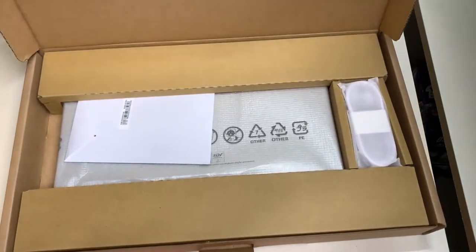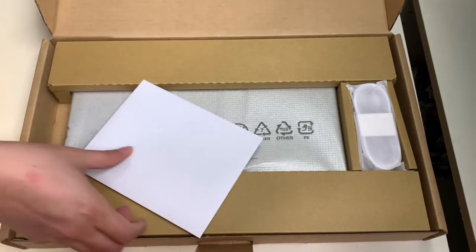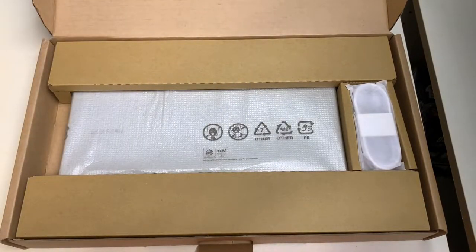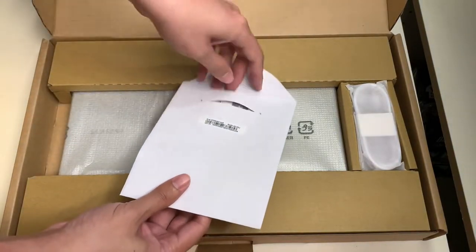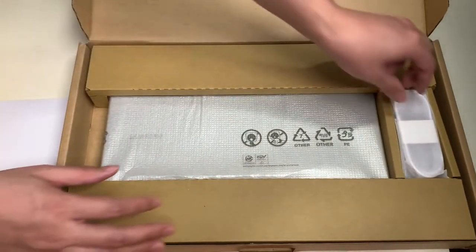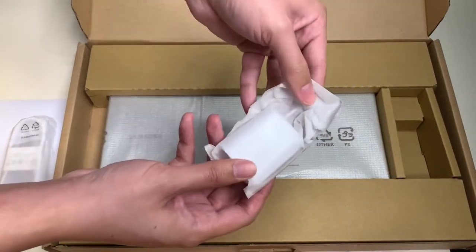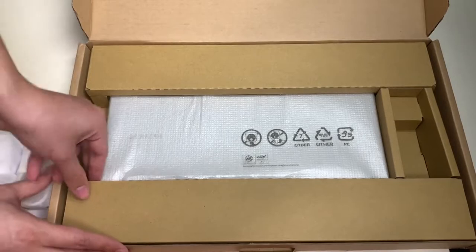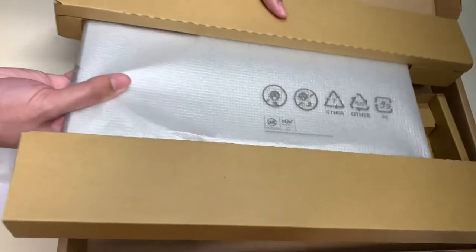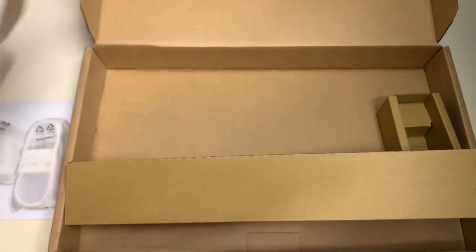As we lift up the top of the box, here's what we get inside. To be honest, it's a pretty cheap presentation, but that's something you expect from an entry-level laptop by Samsung. Here I'm holding what must be the quick start guide and other information regarding the Samsung Galaxy Book Go laptop.